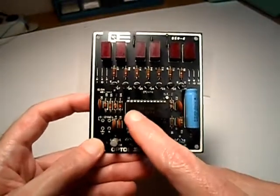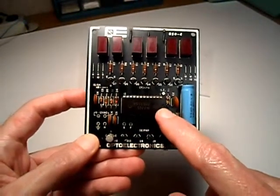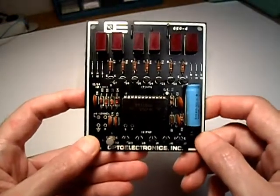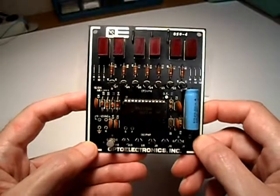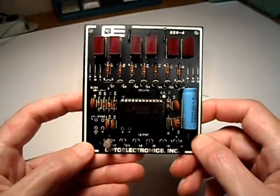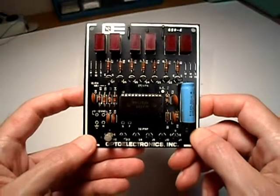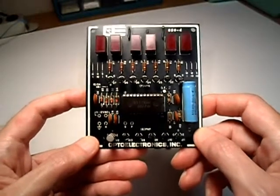The heart of the clock is this National Semiconductor MM5314N digital clock chip — a very popular clock chip of its day. A lot of different digital clock kit manufacturers used this chip in their designs, and it was very popular back in the 1970s and 80s.